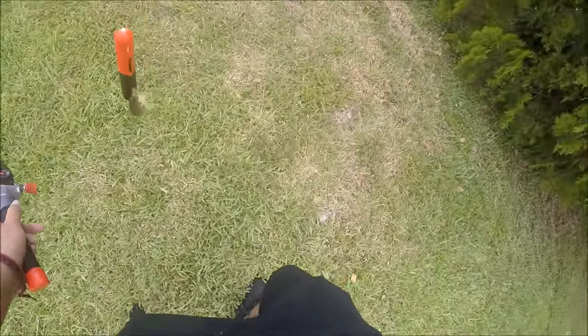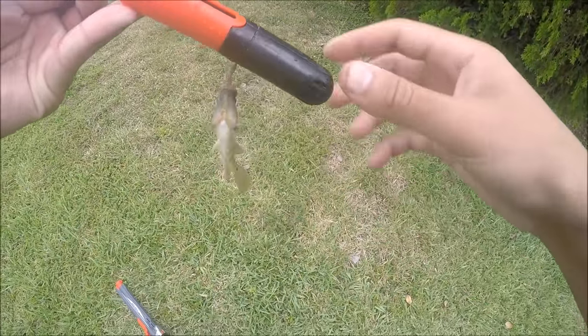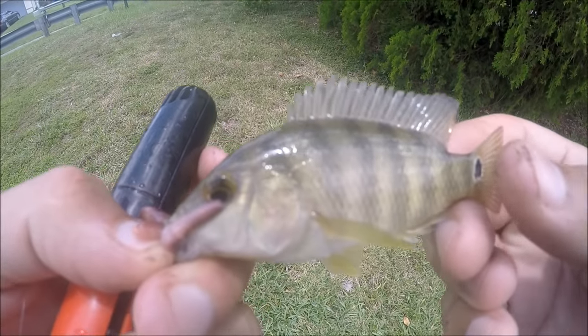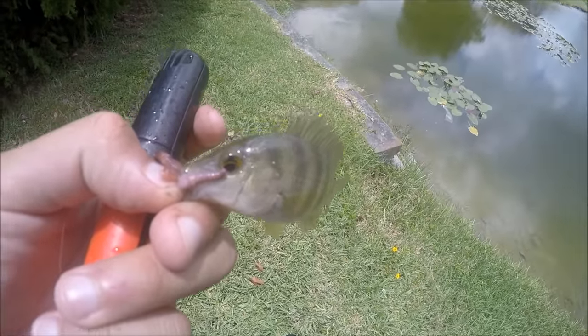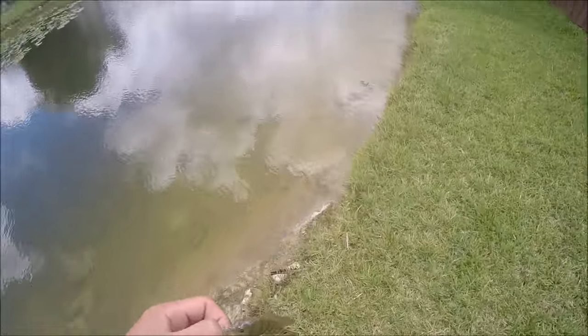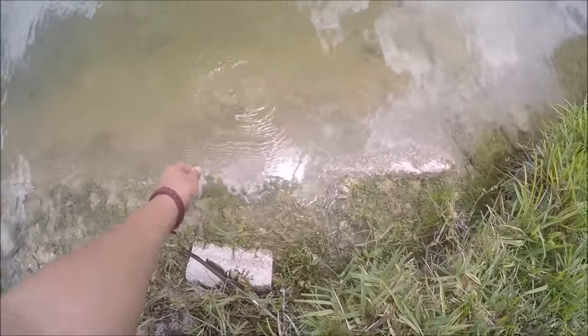First catch on the Rocket Fishing Rod! Look at this monster — let me take him off the hook. The bobber is a little bigger than him. I'd say about four, maybe five pounds. He put up a huge fight — look how big he is! First fish of the day on the Rocket Fishing Rod. It can catch fish — let's see if we can get slightly bigger ones. Time to release this monster, let's put him back.